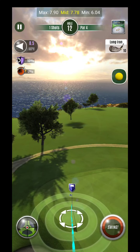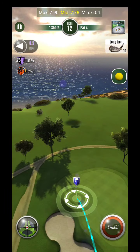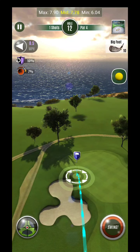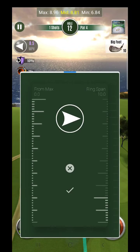So the span for my Bigfoot — I have Spectra on right now — so we'll put the Spectra on. 13.4 is going to be my range, so 85 is going to be my wind.